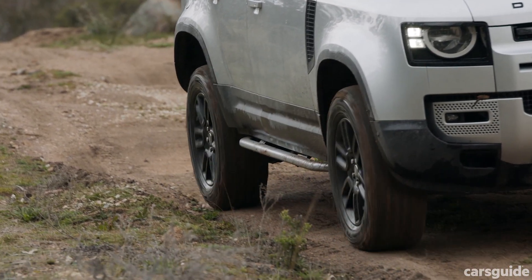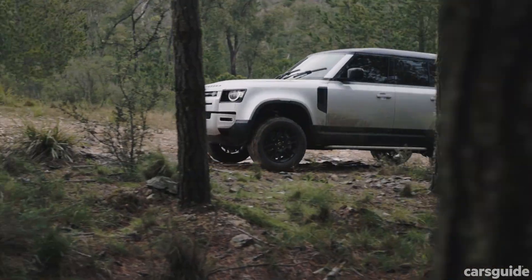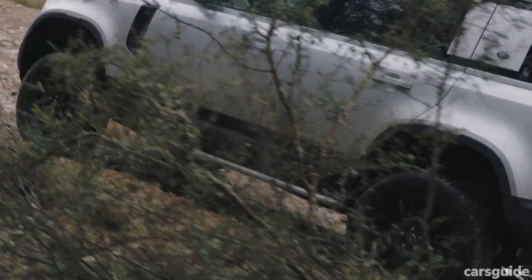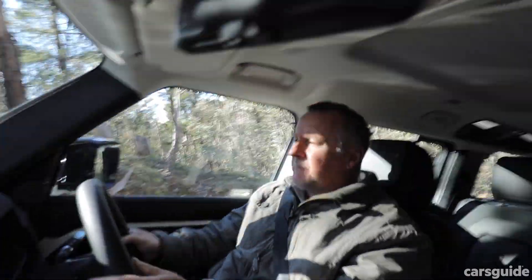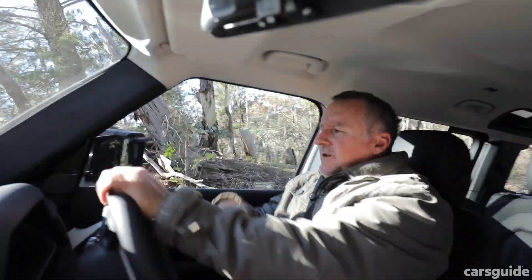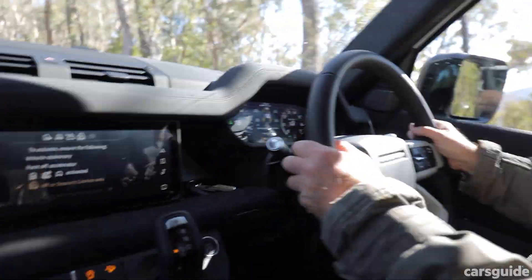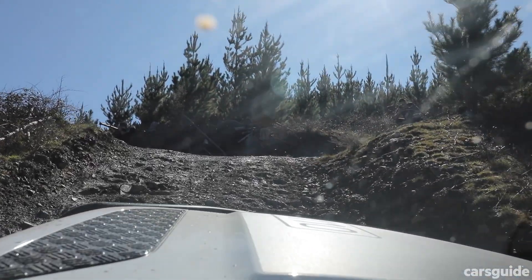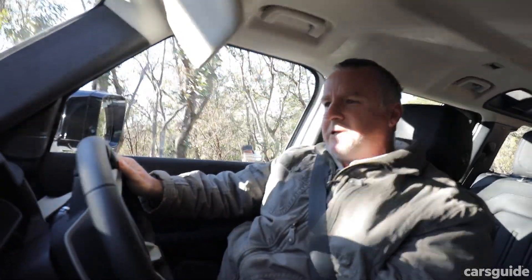It just feels a little bit tricky to operate. And while all the driver assist tech is unreal and works really well — it's really effective — you almost feel one or two steps removed from what you're driving. It doesn't feel like such a dialed-in experience as the Defenders of old. That's not to take anything away from its capability — it's very capable — but it just feels a little bit cold, a little bit clinical.